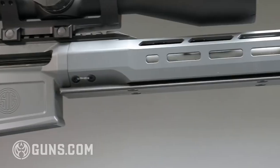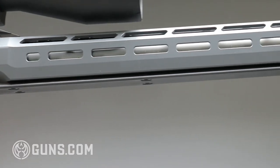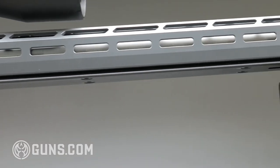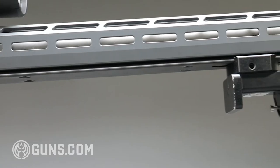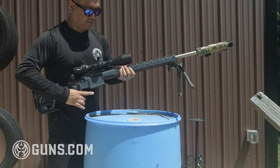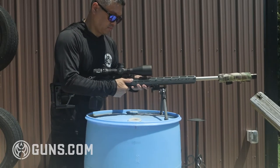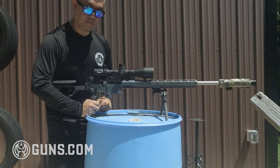The final new feature is the forend — they extended it and extended all the M-LOK rails as well, and added an Arca Swiss rail to the entire length of the bottom. Arca Swiss is basically the standard now for precision rifles. Bipods, tripods, plates, and bags most of them use the Arca Swiss standard, and adding this to the rifle makes it really versatile.